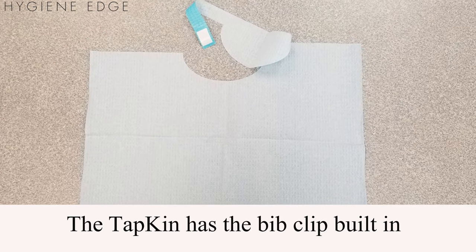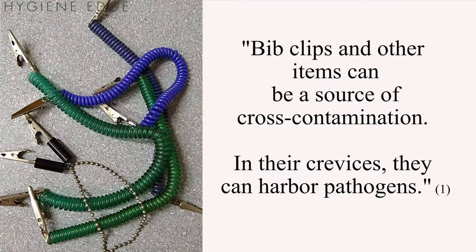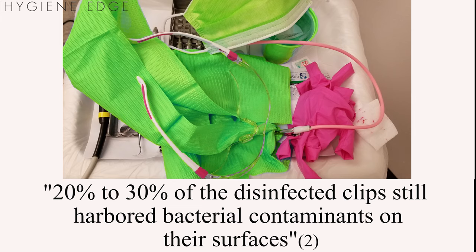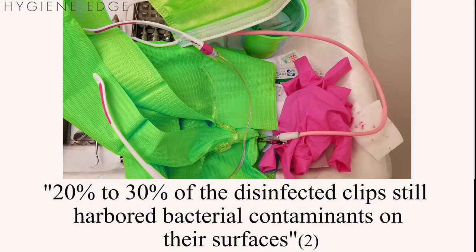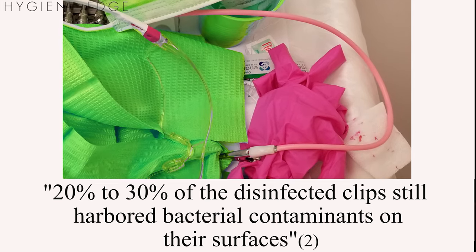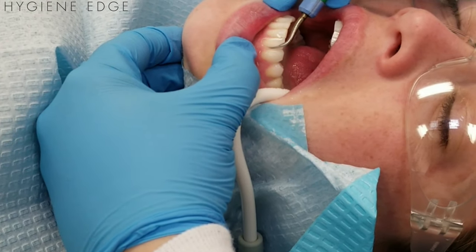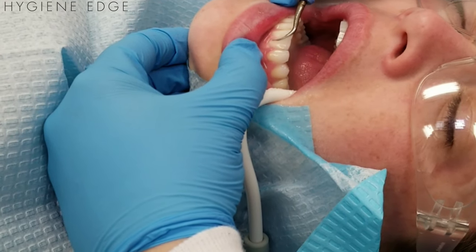Traditional bib clips are often getting taken by other staff members or accidentally thrown away. Research shows that bib clips are a potential source of cross-contamination, and it is recommended that they be sterilized via heat or immersion in hospital-grade disinfectant versus using just an operatory disinfectant. Bib clip processing takes up precious operatory time and resources, but the Tapkin eliminates the need for a bib clip.